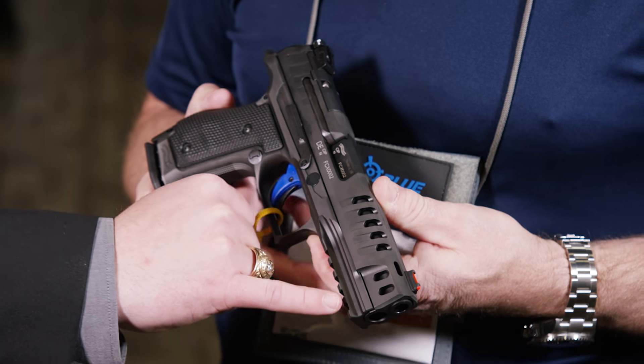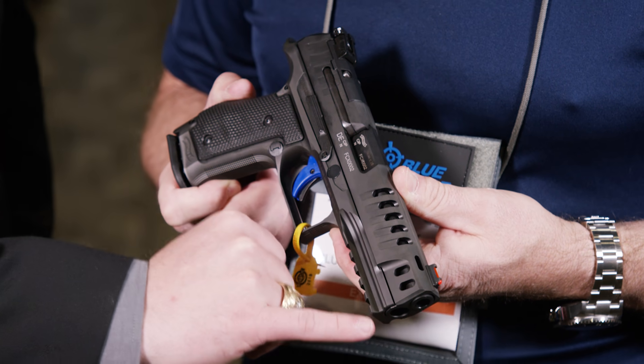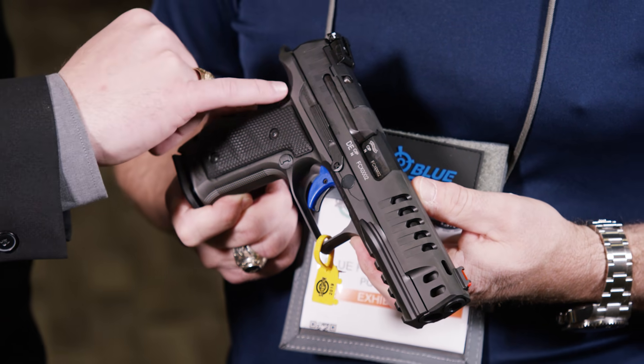What we did different on this gun, we actually extended the dust cover all the way out to the end of the gun, and then we extended the beaver tail out a little further. So this gun really sits in your hand really well.